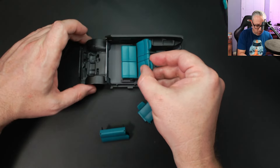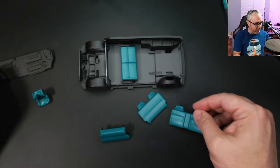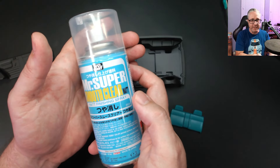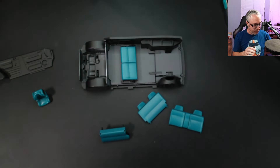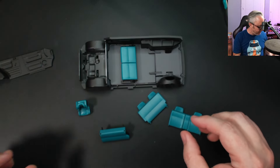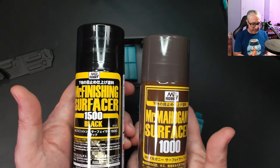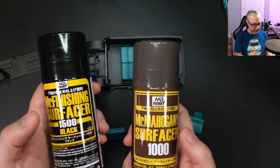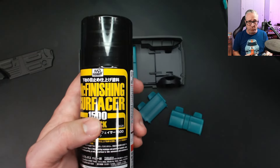The color isn't quite as vibrant on my monitor, but I sprayed this and this with Mr. Super Smooth Clear Matte. I think it looks great — it has more of an upholstered kind of look, and after we do the wash I think it's going to look even better. I am really liking these primers — the finishing surfacer and the regular surfacer. This one's finer and comes out really, really smooth.